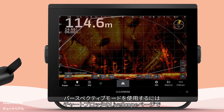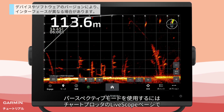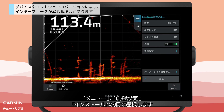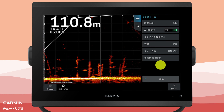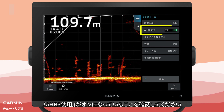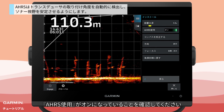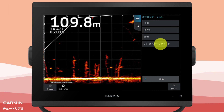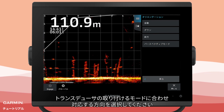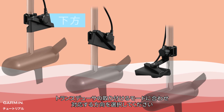On your chartplotter's LiveScope page, select Options, Sonar Setup, Installation. Make sure Use AHRS is enabled. Then select Orientation. According to the installation mode of your transducer, select the corresponding orientation.